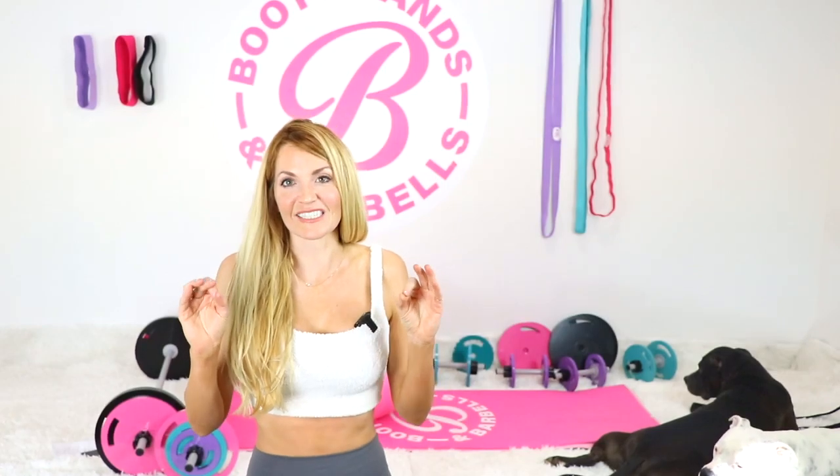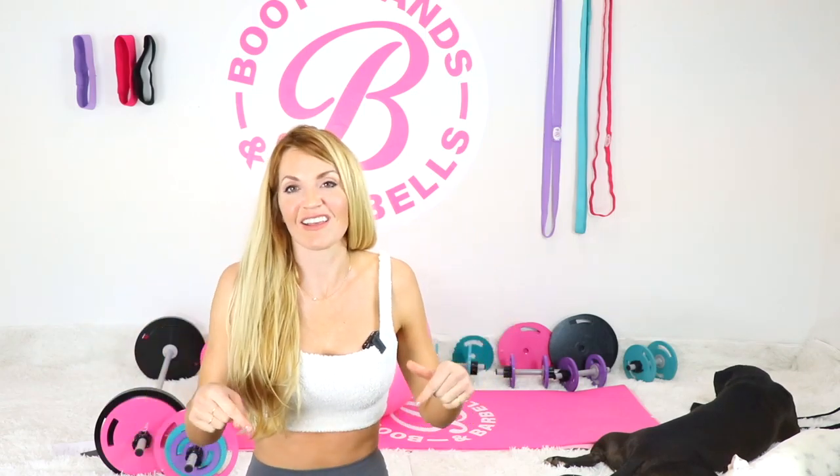Great work on that upper booty — fabulous job! It's all about staying consistent, and that's really where you're going to see the results. I'm so proud of you guys today. Tell me what you think about today's workout in the comment section. Bye everyone!